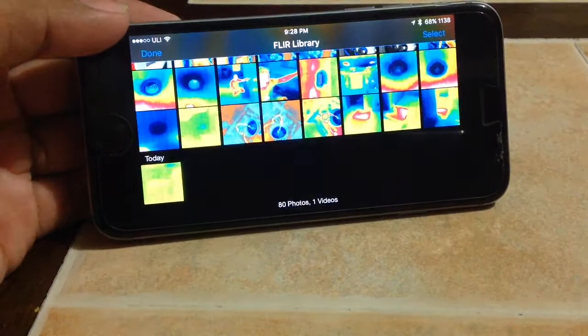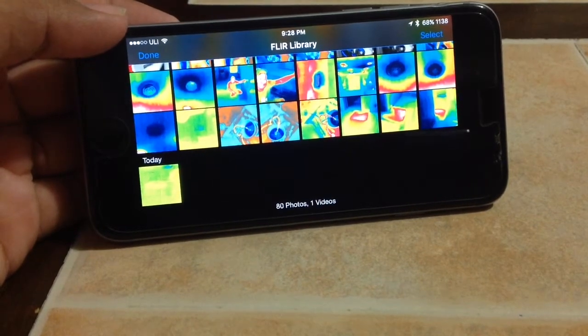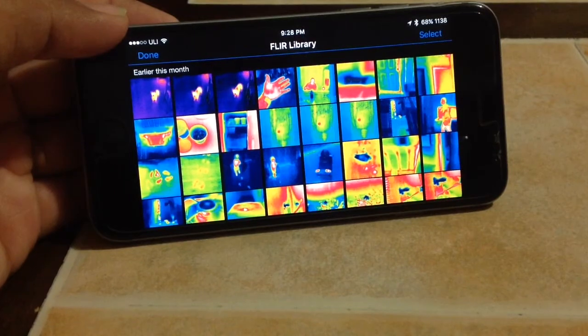One thing I really like is it saves your images straight to your phone, so you don't have to have an extra memory card to save them to and you don't have to plug it into a computer to download the images.